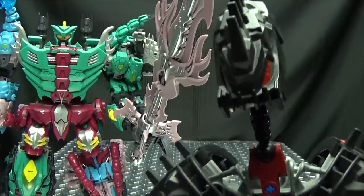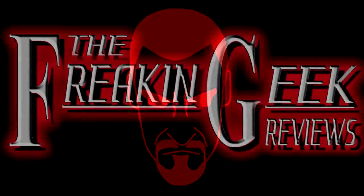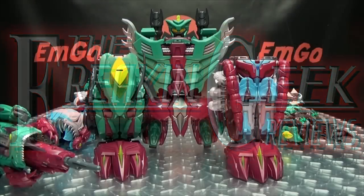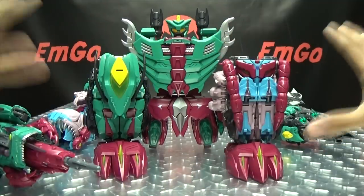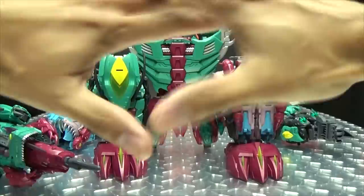Hey, what's up my people, Emgo here, the freaking geek himself. We have finally reached the grand finale with TFC Toys Poseidon. We have taken a look at all six members, and if you have missed any of those reviews there is a playlist linked in the description down below. Now let's get down to combining. Any of the five limb bots can be either an arm, a leg, or the gun.